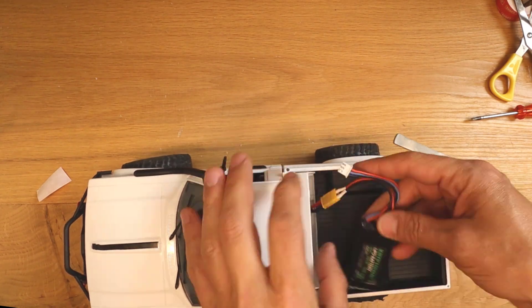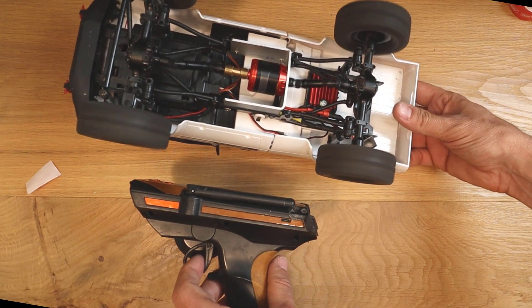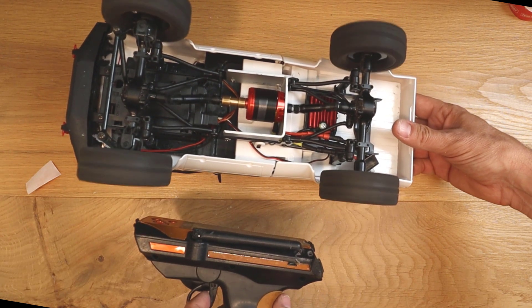I used a 2-cell 600 milliamp battery. And now the test drive.